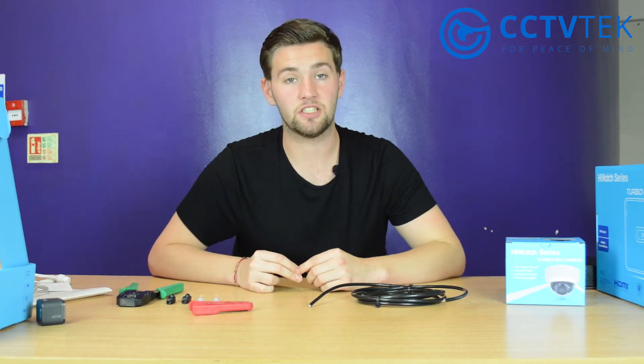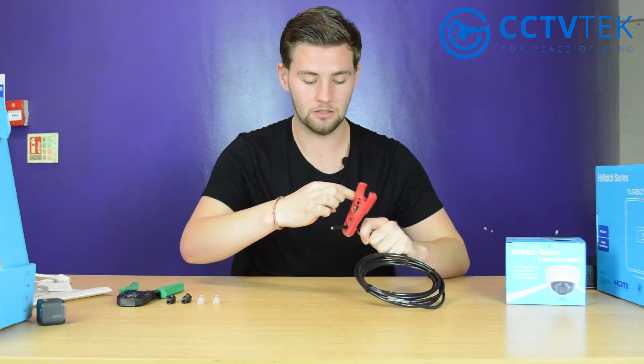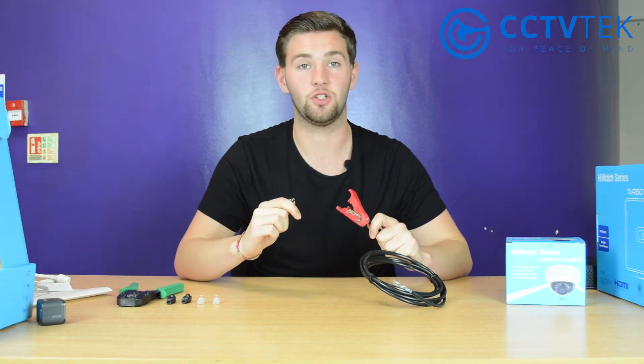The first thing to do is to strip the wire. Take the wire stripper, rotate a few times, and the jacket should come off.